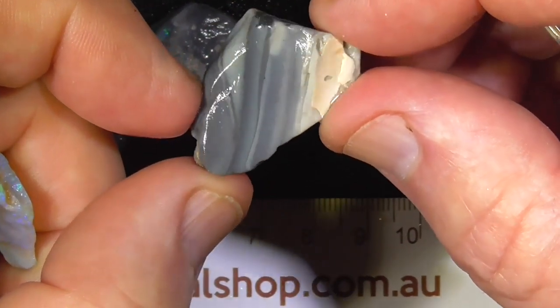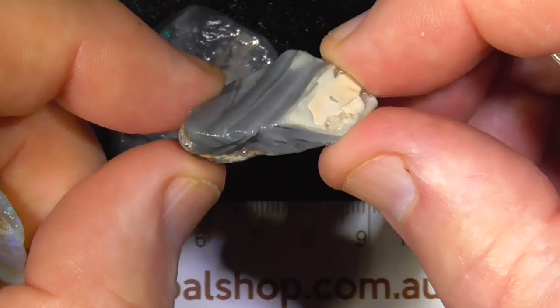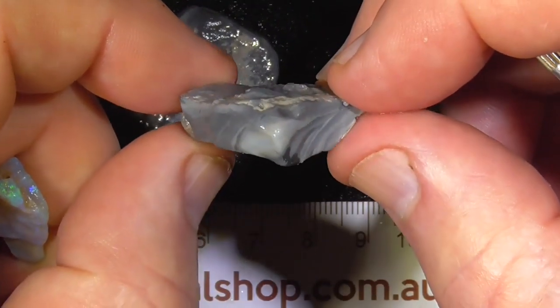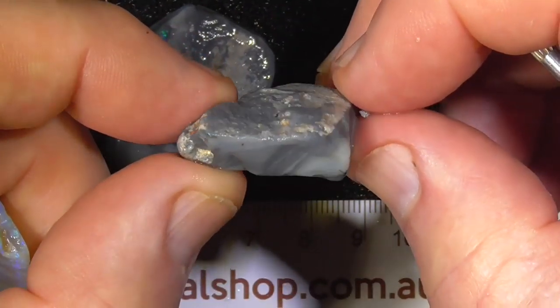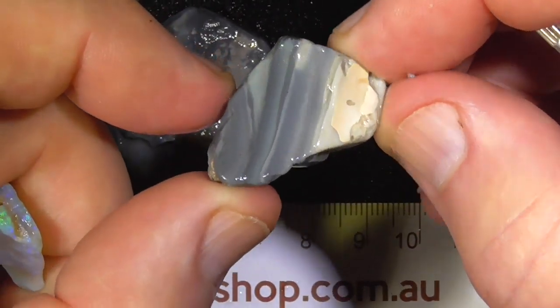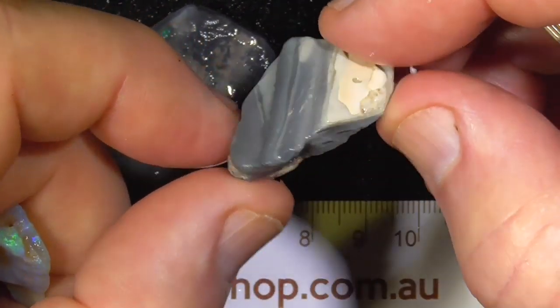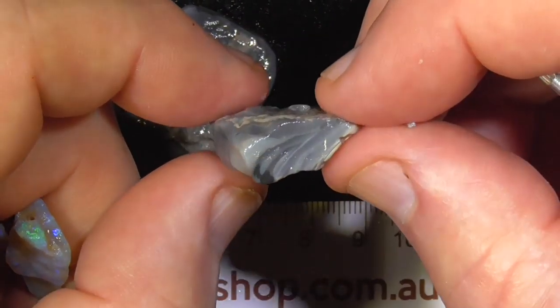This bit I just had in the bag and I thought, well, somebody else might as well have it. Just a pretty pattern — for you agate lovers, you could call it a piece of agate almost, but it's blackened. Two tone, Lightning Ridge seam potch.